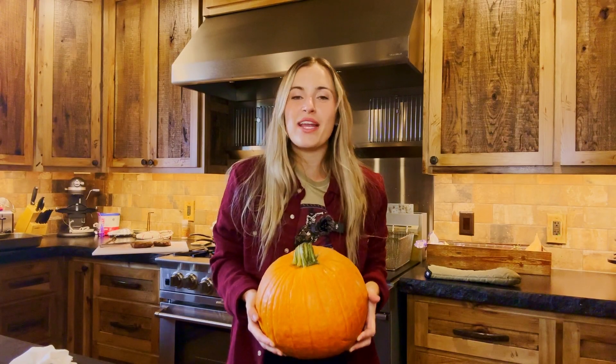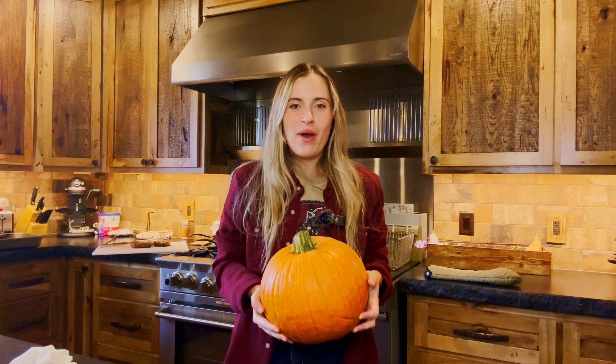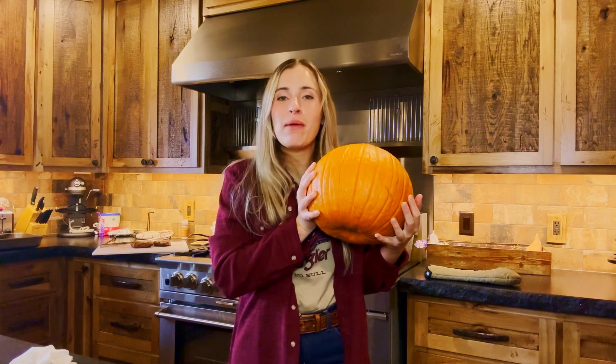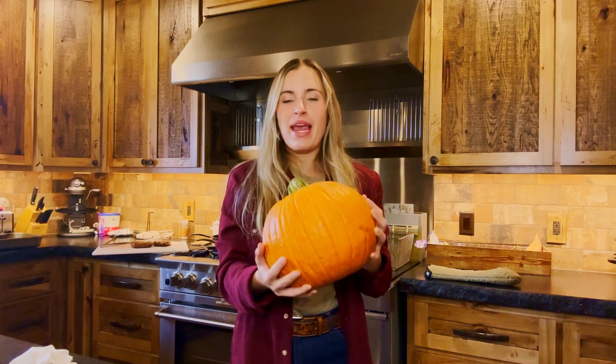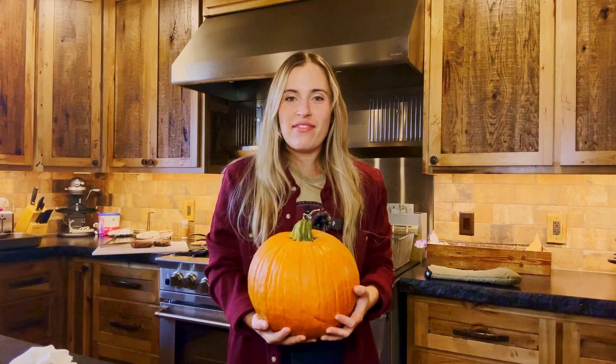Hey y'all, my name is Caroline and welcome to The Lazy Tea Kitchen. Today I'm going to be showing you how to create beef stew in a pumpkin. Forget bread bowl — it's pumpkin season. This makes a terrific centerpiece for a dinner party or for your Thanksgiving get-together.